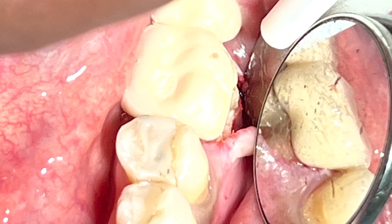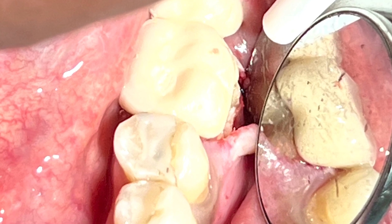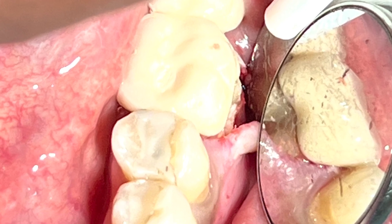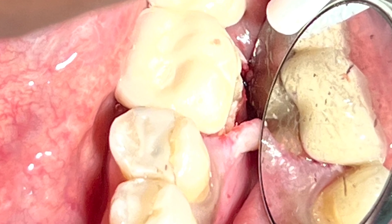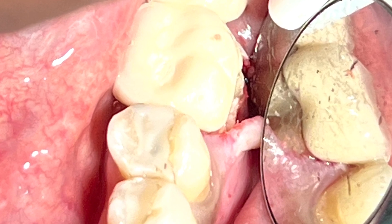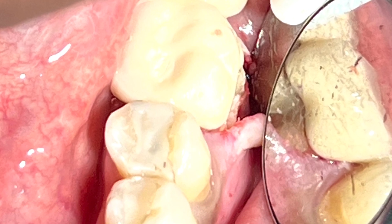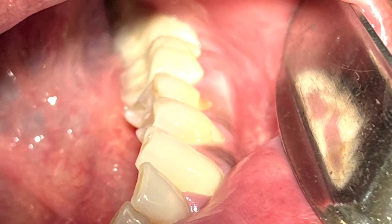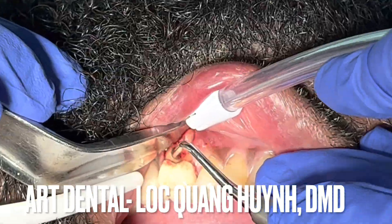I couldn't see it at first, but when I used a mirror and reflected it, I was able to see the vertical fracture line from the margin of the crown down the mesial root all the way to the apex. This is the reason why there was furcation involvement as well as the chronic pain the patient experienced for the past several weeks. I believe the decision to remove the tooth is the proper one.